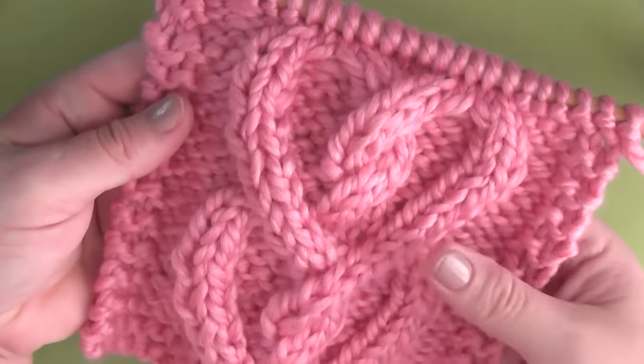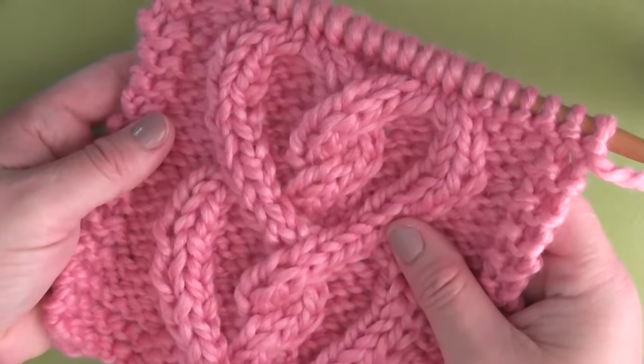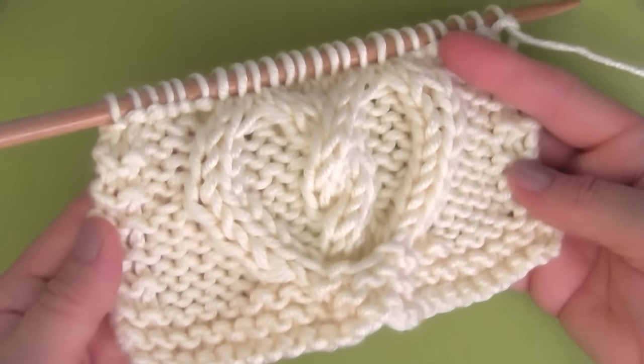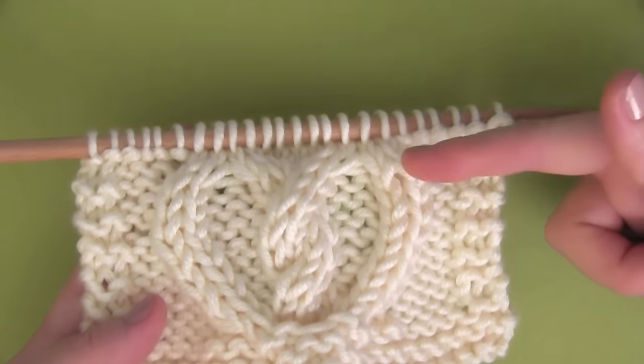How to knit a cable heart. Hi guys, I'm Kristen, and today on Studio Knit, we are knitting up this cable heart knit stitch pattern.